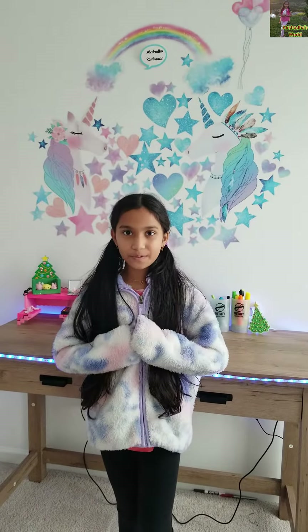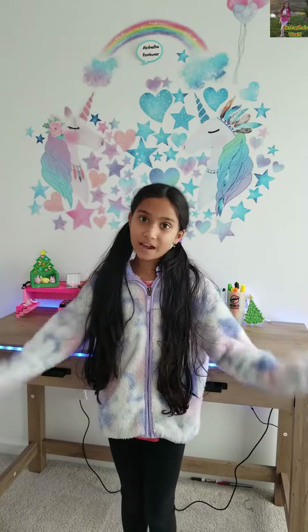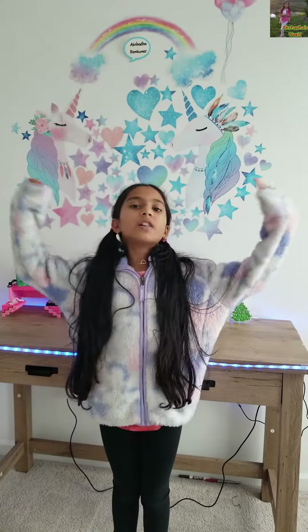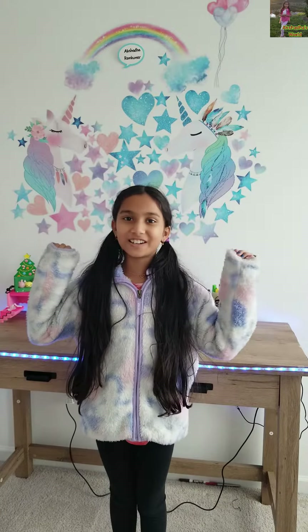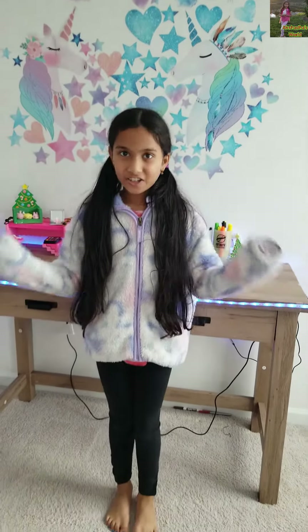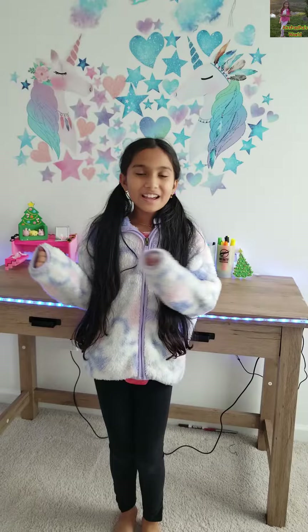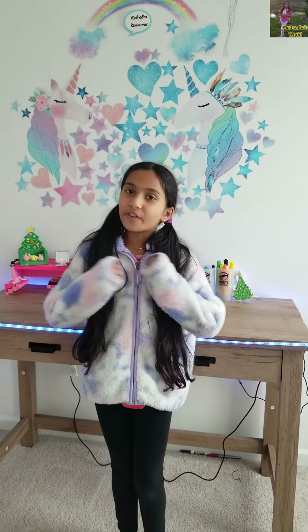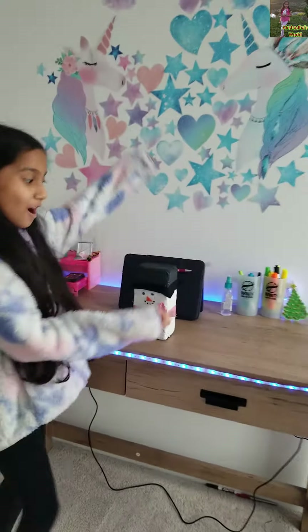Hi everyone! Winter break is actually starting for me — it started today. We had a half day today, and yesterday we had a lot of winter fun. We didn't do anything educational or school-related, all just fun. And one of the fun activities that we did was making a snowman out of a brick.